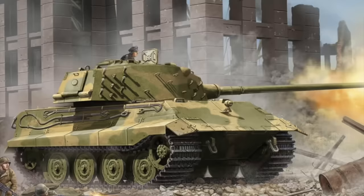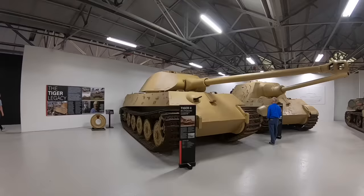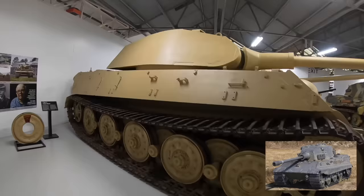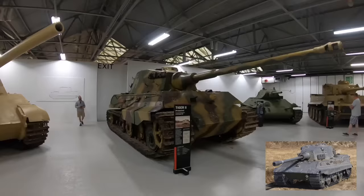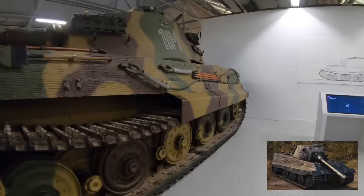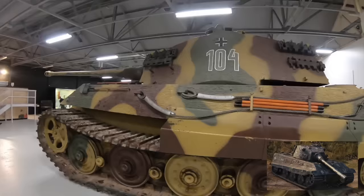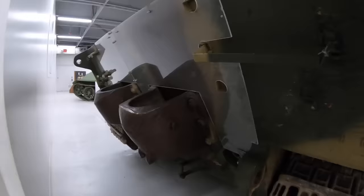The E-75 Standard Panzer, covered in a separate video, was ultimately planned to replace the King Tiger. While the King Tiger was extremely effective in terms of its armament, it had a fatal flaw regarding reliability. The E-75 aimed to combat this and would have been built alongside the E-50, sharing components for ease of manufacture. It would have used the same Maybach engine as the E-50 but featured thicker armour than the Tiger II, weighing in at over 75 tons with a max speed of around 40 kilometres per hour. Some sources state it would have been equipped with an 88mm L/71 or L/100 gun with an optical rangefinder, and some argued it could have accommodated a 105mm gun.